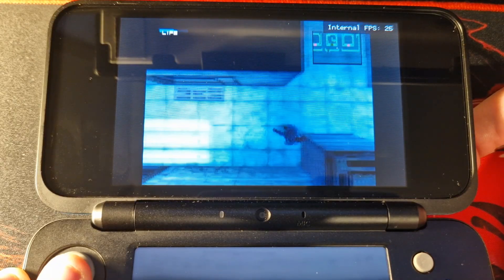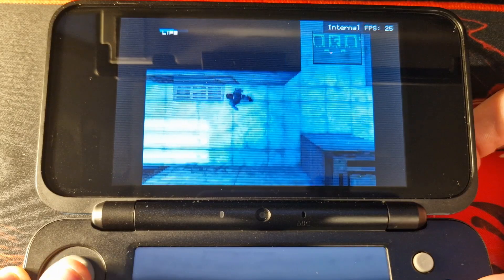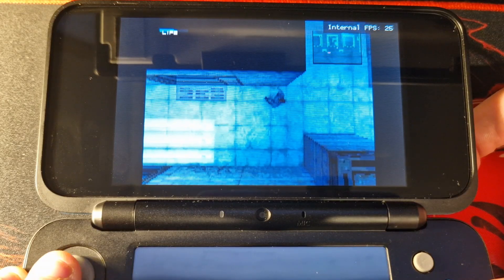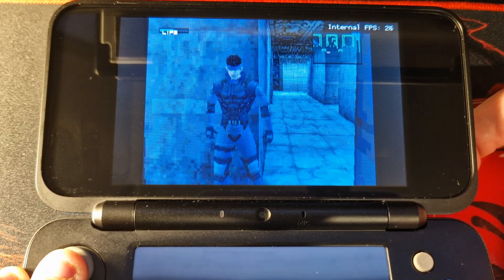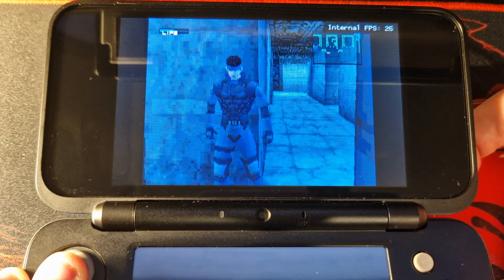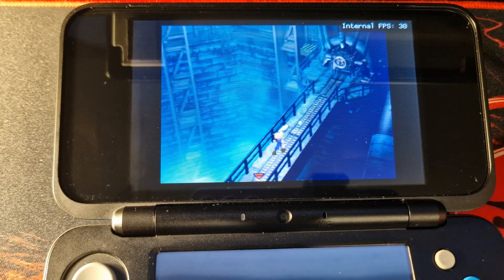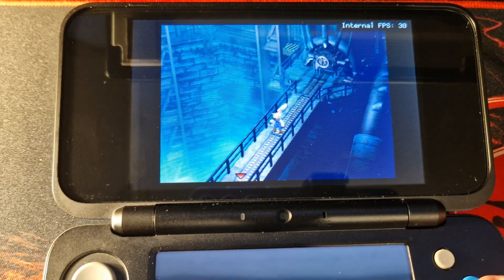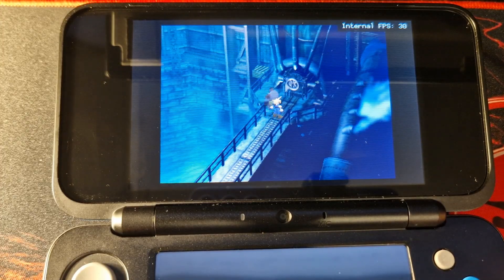Both of these games are perfectly playable and look incredible. This is all made possible via RetroArch — if you are familiar with the emulation scene you would have probably heard of this. In a nutshell it is a front end for emulators which can be run on a variety of different consoles and systems, and it basically allows us to run a fork of PCSX, a PlayStation 1 emulator, on a modern Nintendo 3DS.